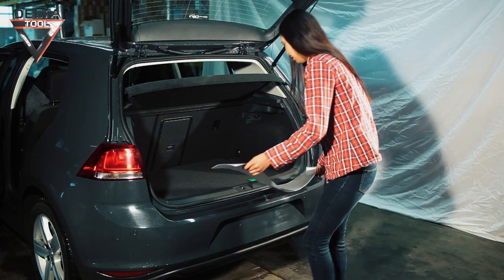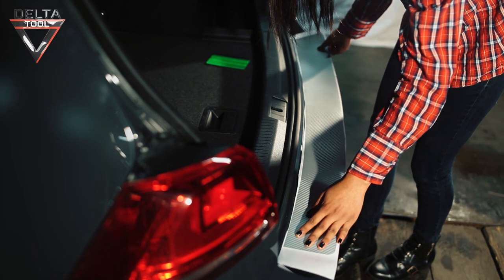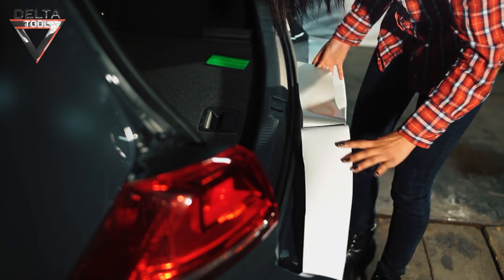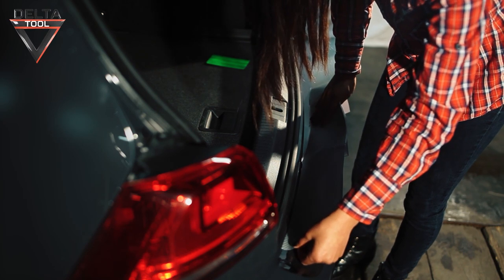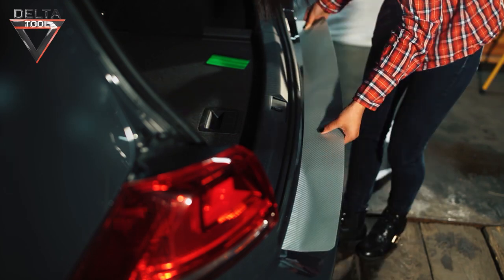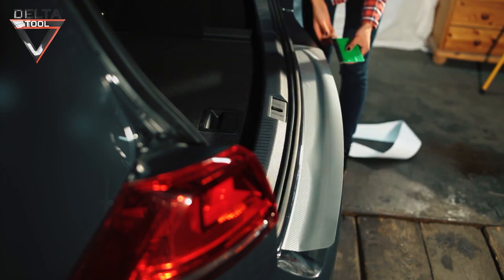Before removing the protective paper from the paint protection film, place the individual parts in the appropriate places to ensure that the cut is correct and the size fits. Take the paint protection film in both hands, hold it about three centimeters above the surface to be covered, and position it carefully without coming into contact with the surface.